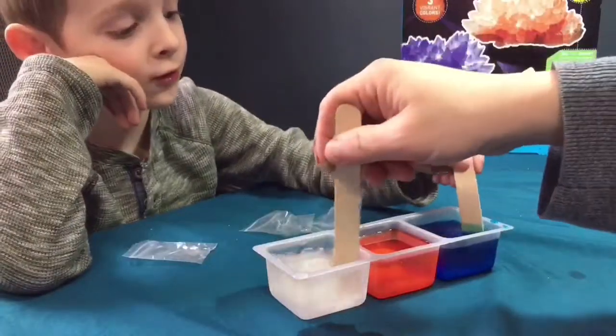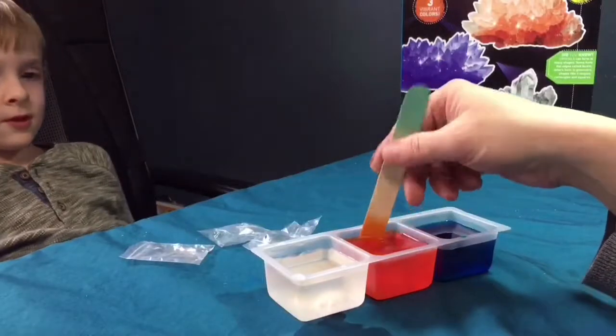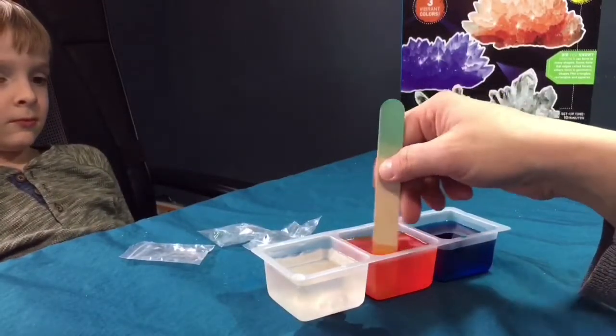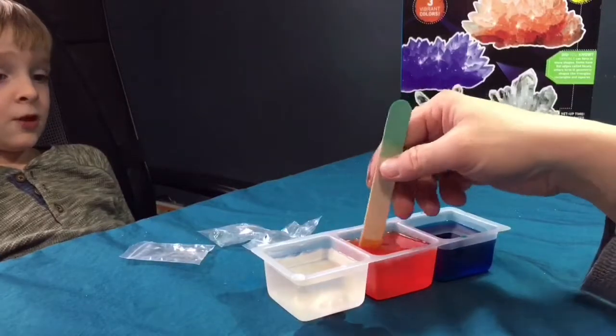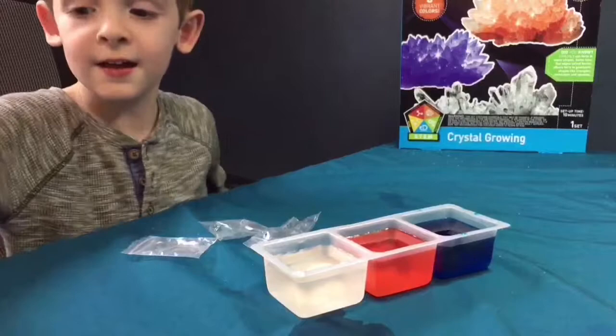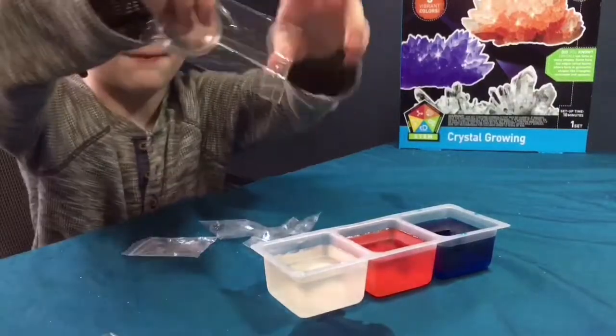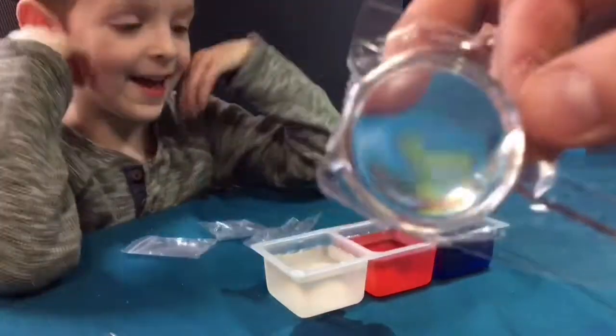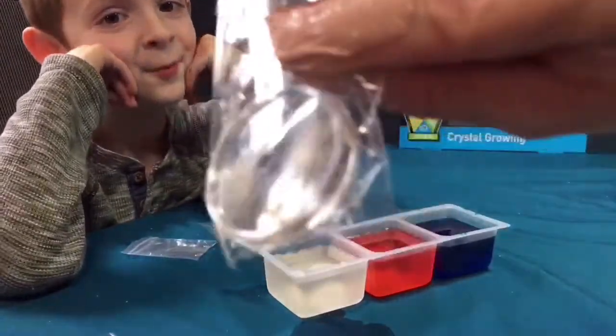Be careful, don't spill it. We'll probably, in the next couple of days, show progress every day on how much the crystal is growing. How's that sound, Jackson? Sound good? Yeah. Deuces. We'll see you when the crystals grow. Oh, it also comes with a magnifying glass here, so you can see up close.